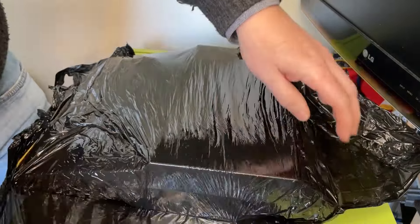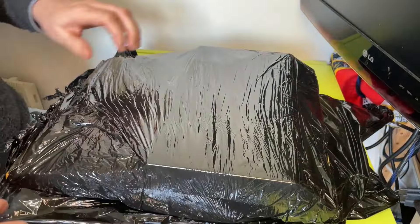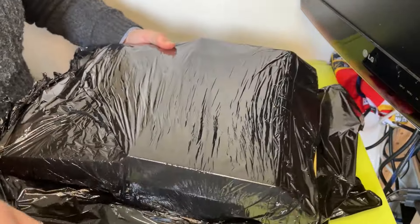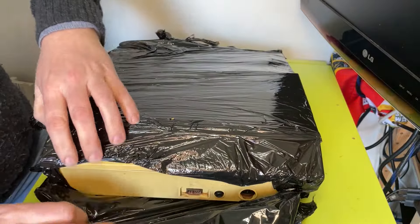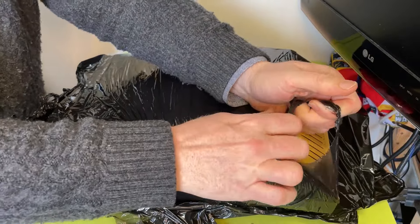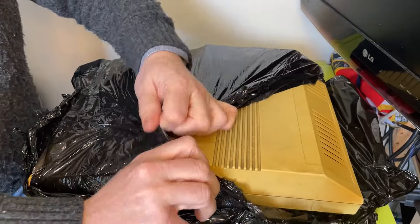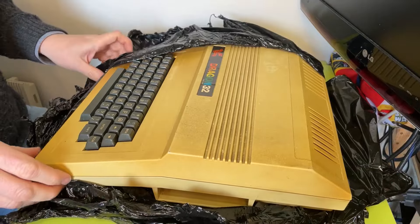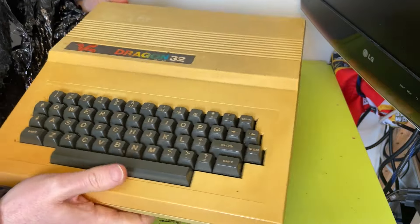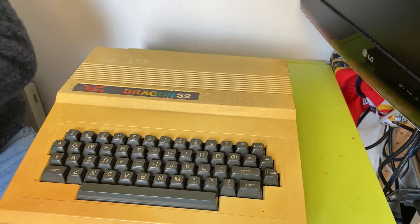It looks like one of those weird unboxing videos — I've never done one of them. But this is the unwrapping of slightly yellowed, as you can see, retro goodness. Oh, there's a glimpse at the ports there. That might give it away to some of you. Okay, let's do it. Oh my giddy aunt. Check it out. Look at it. Wow. Dragon 32. Fantastic.